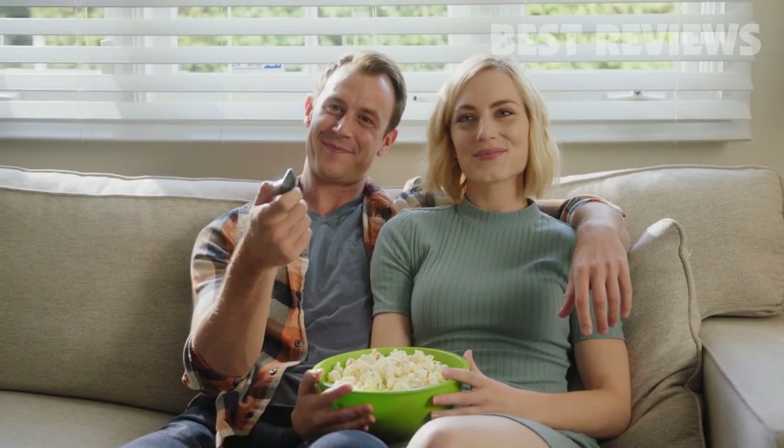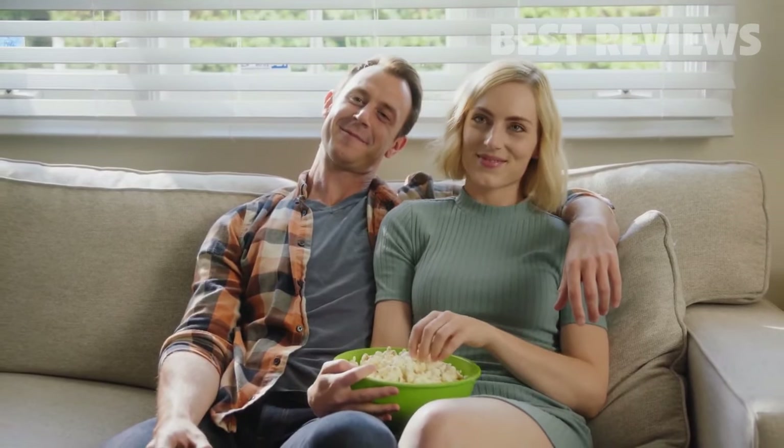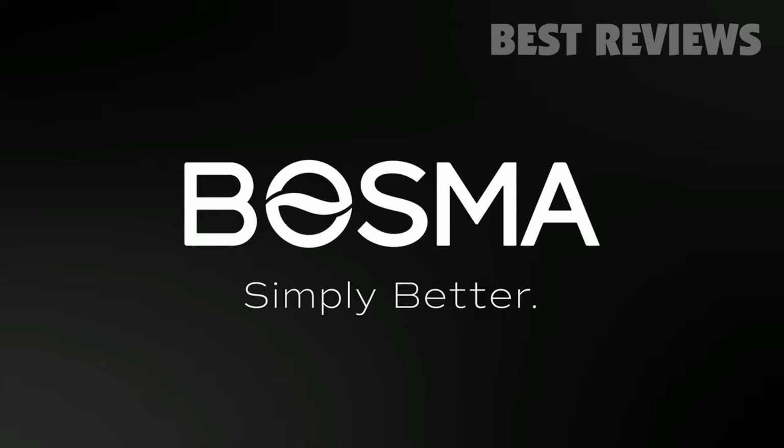You hear that? That's the sound of peace of mind. Bozma. Simply better.